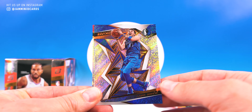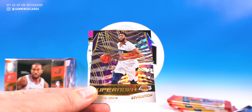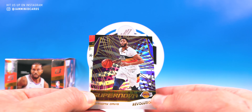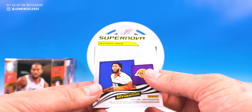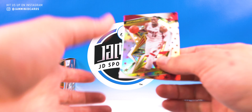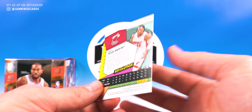Next pack: DeMar DeRozan, Luka — sweet — DeAndre Jordan, nice, Supernova Anthony Davis. Sweet card — oh I wish he was in a Lakers uni, that would be an awesome one. But he's not. I need some Lakers-uniform Anthony Davis. Out of bio, another Astro parallel.